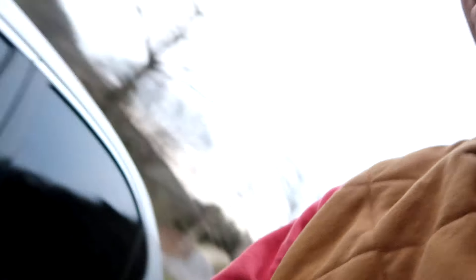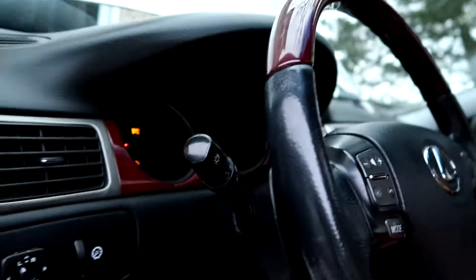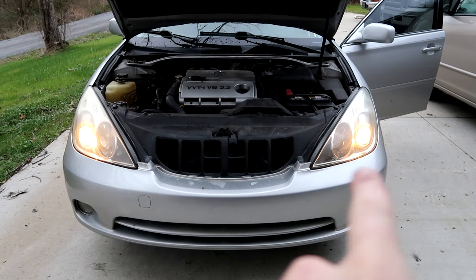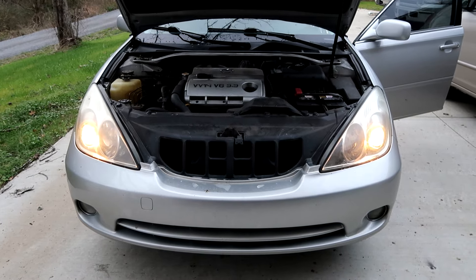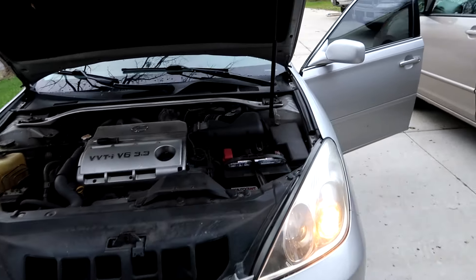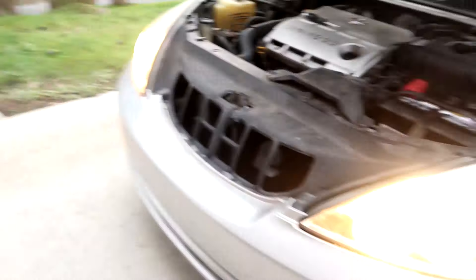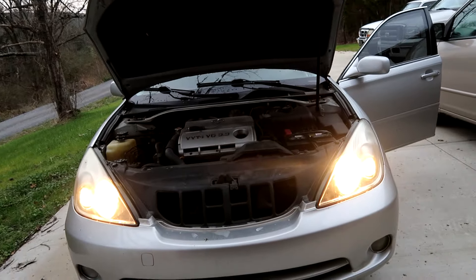Now the test to see if I didn't break the bulb in the process — I don't think I did, but it's always good to check. Put the key back in, turn the headlights on, cross my fingers — yeah, buddy! Cooking with gas now. We got dims on both sides. While I'm at it, I'm going to check the brights just to make sure while I'm in here — and yep, we got brights too.